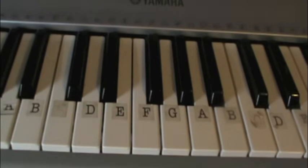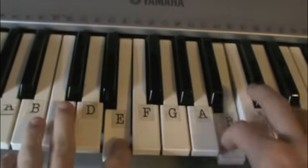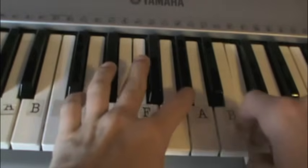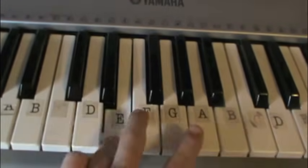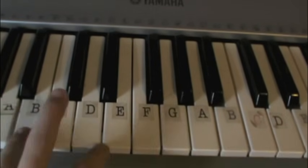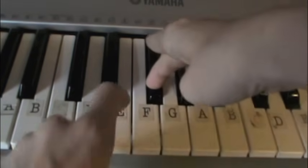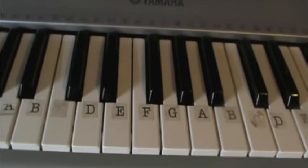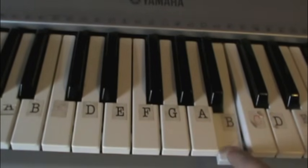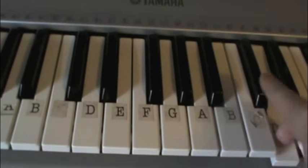Now this next part is the part that gets really tricky. We're going to start it off just like the first part where we go B, E, G flat, E flat, E, G, G flat, E. But this is the part where it gets different because you press B, and instead of pressing A like in the first part, you go down and press D.